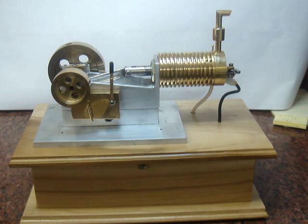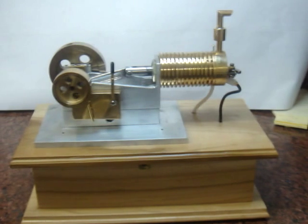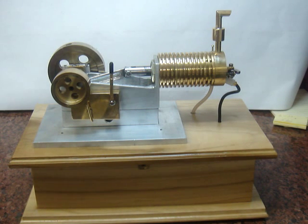This is a solenoid engine that I have just completed. I built it from scratch. It was really a lot of fun building because I just made it one part to fit another part to fit a subsequent part and ended up with this engine.